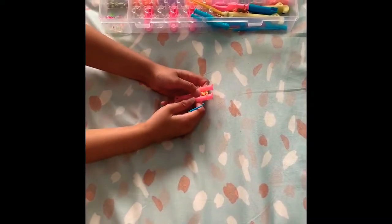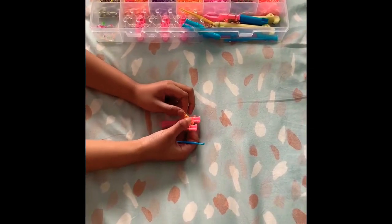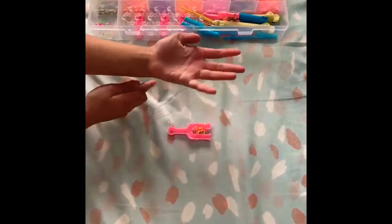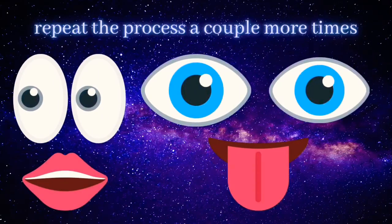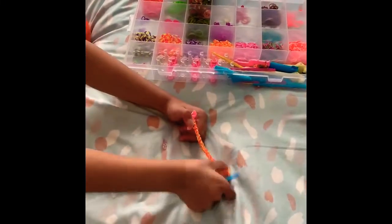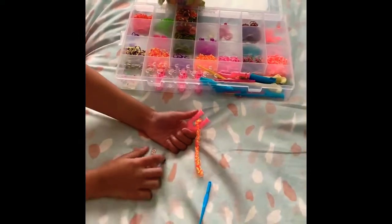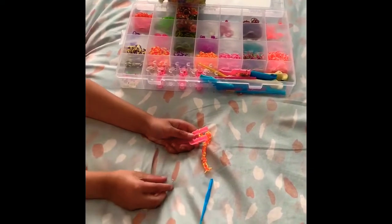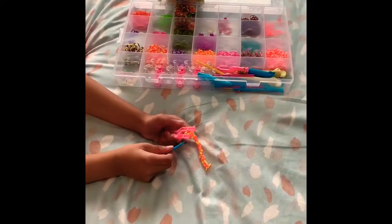I'm going to complete my process — it'll take a while to reach my wrist size. Okay, I finished making it the width of my hand, so now I'm going to show you how to connect it with the clip.